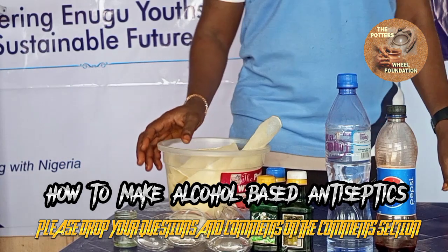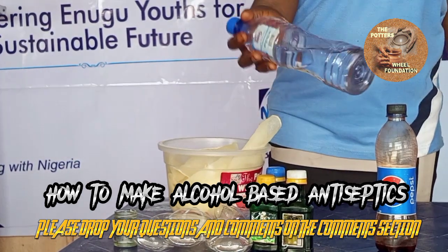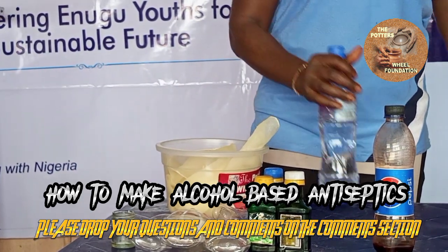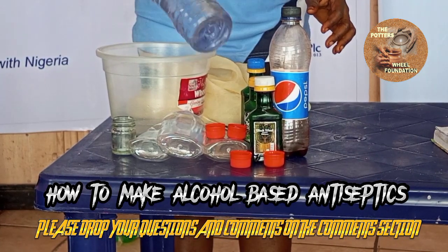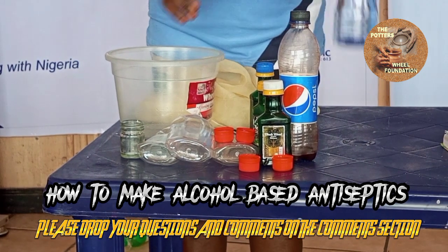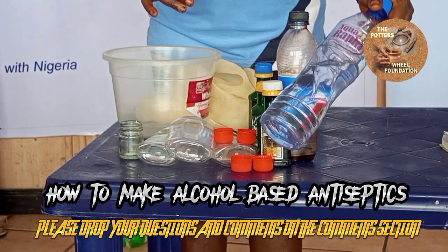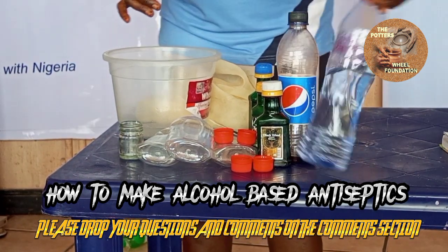Now, procedure. This is your alcohol — methanol precisely. Remember, I gave you notes on one liter, but this is half a liter, so you will not get confused after watching. Now, this is our alcohol.